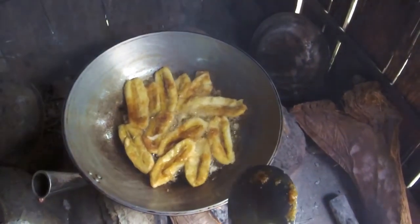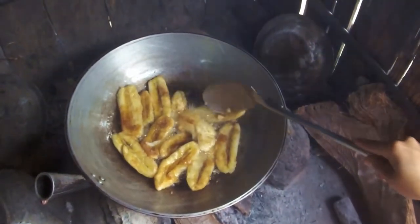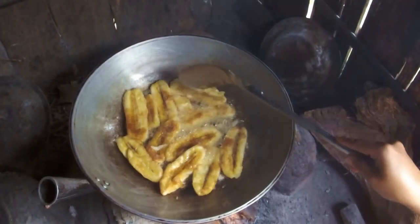How do you know when they're done? How do you know when they're done? When they're golden brown. Golden brown? Mm-hmm. This one is not done yet.